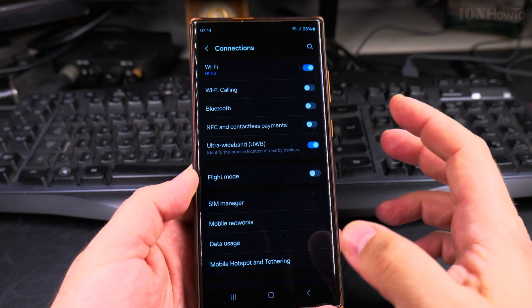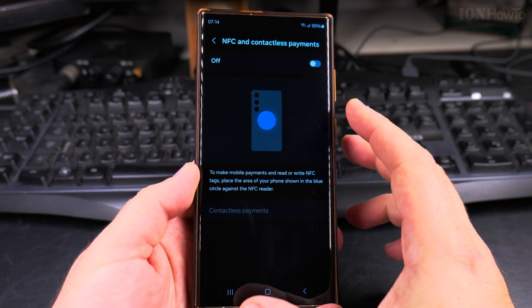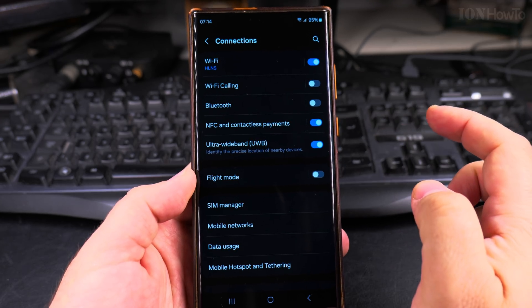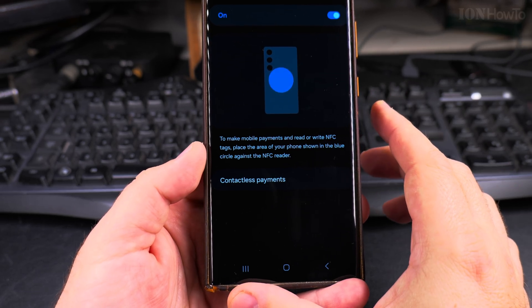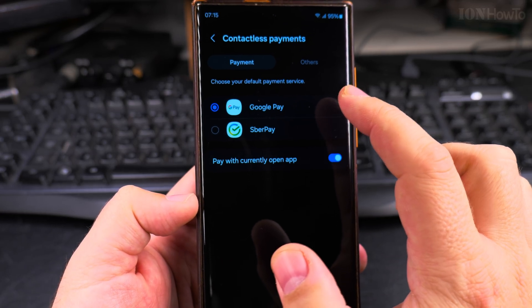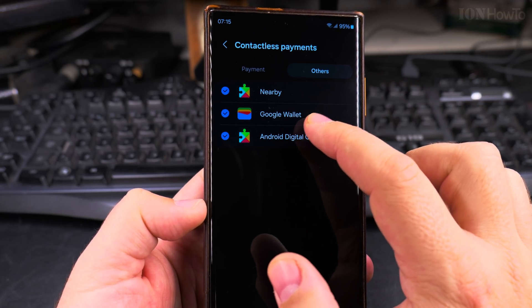It's possible you turned it off by mistake or disabled it and forgot to re-enable it, and now payments aren't working. It's very easy to enable — just toggle it on. After enabling NFC, make sure your default payment service is set to Google Pay or Google Wallet.